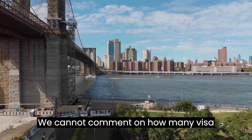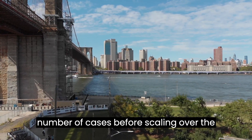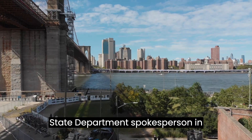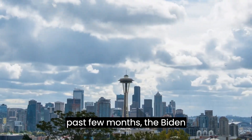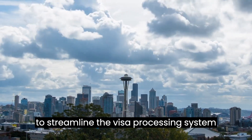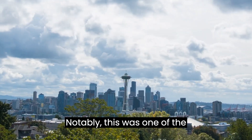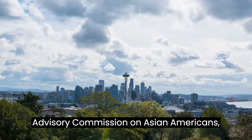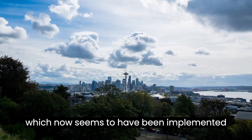"We cannot comment on how many visa holders would be initially eligible, but the pilot would begin with a small number of cases before scaling over the following one to two years," said the State Department spokesperson. Over the past few months, the Biden administration has taken several steps to streamline the visa processing system and reduce inconveniences. Notably, this was one of the recommendations of the President's Advisory Commission on Asian Americans, Native Hawaiians, and Pacific Islanders, which now seems to have been implemented by the State Department.